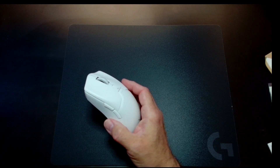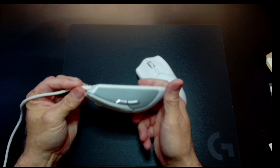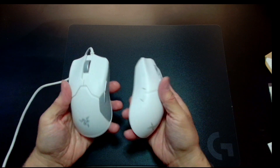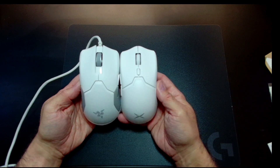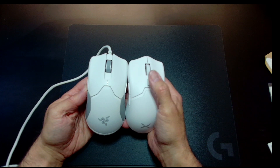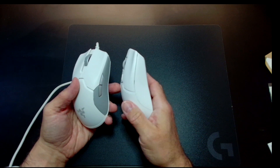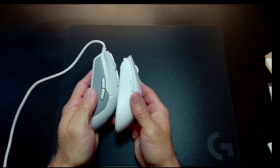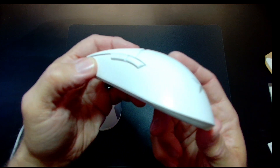Before we get into the software, let's compare. This is the Razer Viper — not the Viper X, just the cheapest one they make. I got it on sale and I rarely use it because I'm not crazy about the shape. This mouse is obviously reminiscent of it, but it's a little bit smaller. The DPI button is on top rather than the bottom, and it's not ambidextrous like this one is.